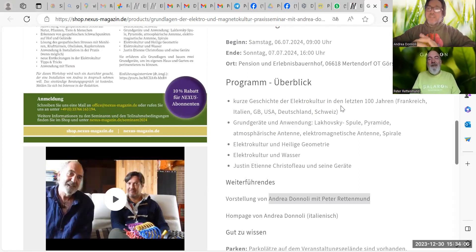We will cover in detail all the basic techniques: Lakowski coil, spiral, geotherapy, pyramids, towers, antenna on water, and sacred geometry — all these topics together in two days, with theory and lots of practical work. Wir schauen uns die Lakowski-Spulen an, die Krafttürme, die sogenannte Geotherapie — wie wir mit unserem Boden arbeiten, damit der sich wieder in eine gesunde Richtung entwickelt. Das Ganze ist wirklich zum Anfassen, Erfahren — viel Praxis, viel mit nach Hause nehmen und umsetzen.